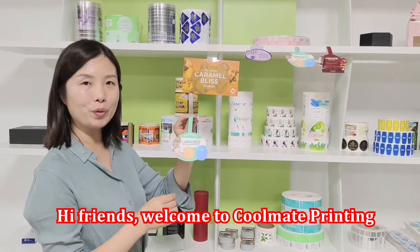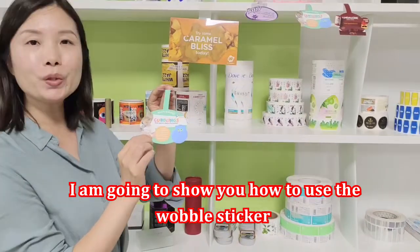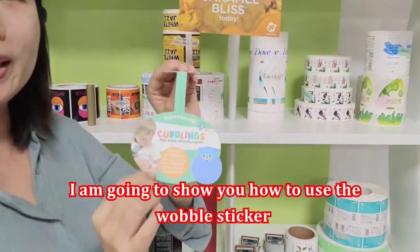Hi friends, welcome to Kumei Printing. I'm going to show you how to use the Wobble Sticker.